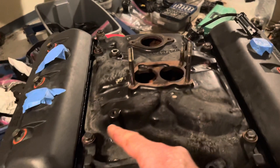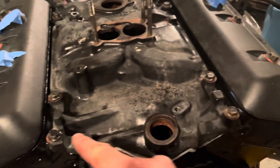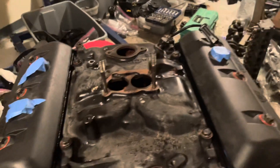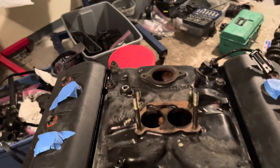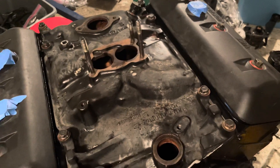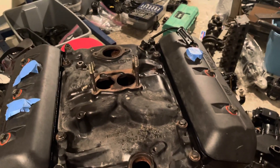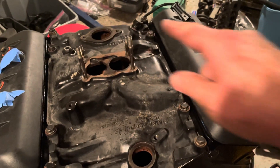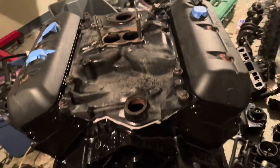The torque sequence is: one, two, three — this is the back of the engine — four, five, six, seven, eight. You do it in three stages. The first stage is 27 inch-pounds — go through all eight bolts in that sequence. The second stage is 106 inch-pounds, same sequence. The final pass is 11 foot-pounds, which is 132 inch-pounds — adjust your torque wrench from 106 to 132 inch-pounds and go through the sequence one last time. Once you do the third pass, it's done.